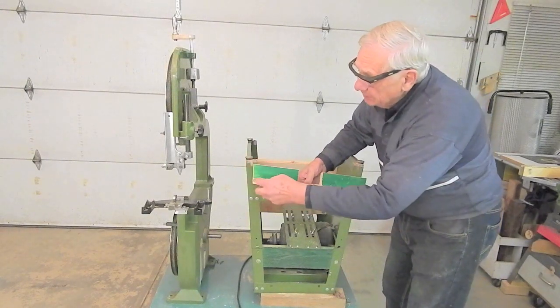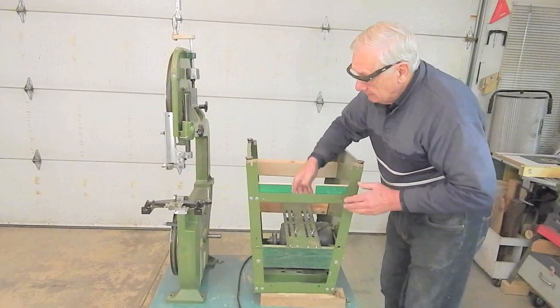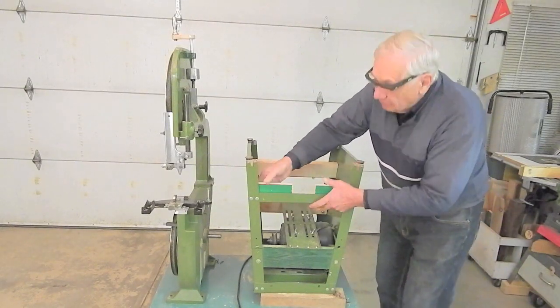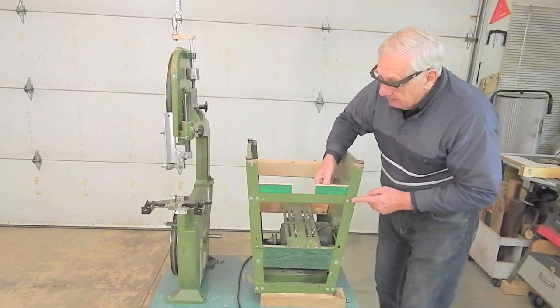And in both, I've drilled 5/8 blind holes so that the pivot blocks will slip over the nuts on the inside of this angle of the stand.